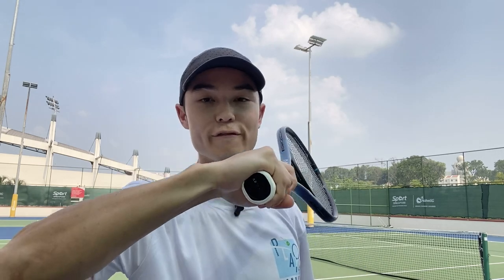With a full eastern grip, it's going to be tougher and require a significant amount of forearm strength to get a good amount of topspin. While with a full western grip — that frying pan grip where the index knuckle is all the way on the fifth bevel — it's going to be tougher to deal with low balls.